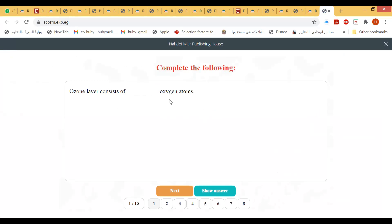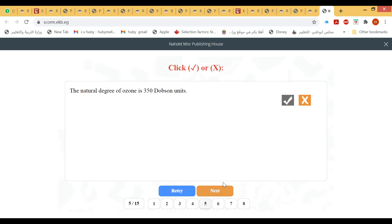The ozone layer consists of ozone gas (O₃) — three oxygen atoms. Chlorofluorocarbons are commercially known as freon. The dobson unit is the measuring unit of the degree of the ozone layer. The natural degree of ozone is 300 dobson units.